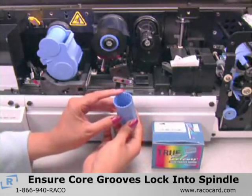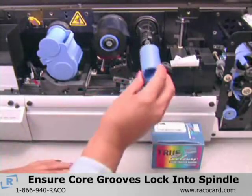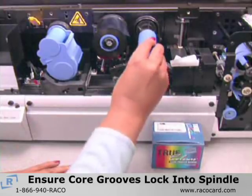Then, place the take-up core on the take-up spindle, again making sure that the grooves on the core lock into the spindle.